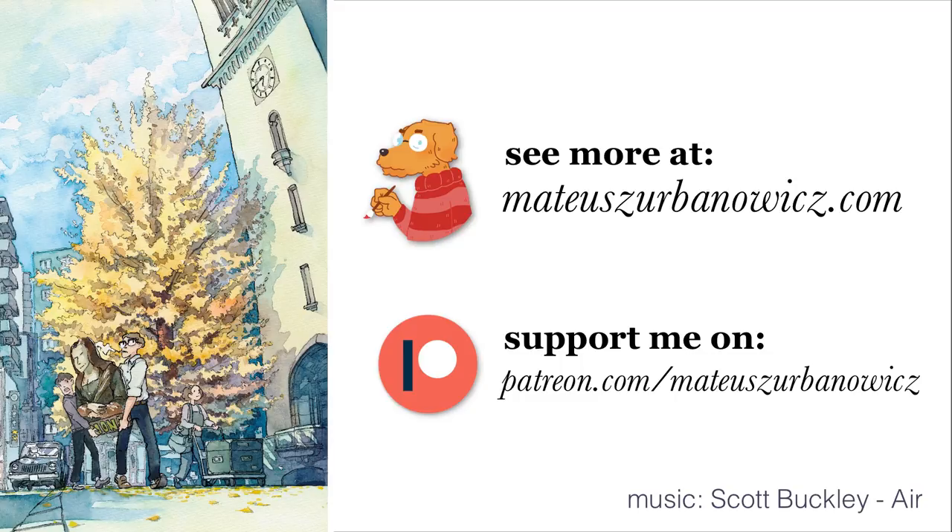That's it for this video. As always feel free to comment, share, and subscribe. You can also support me on Patreon now. See you in the next one. Bye!